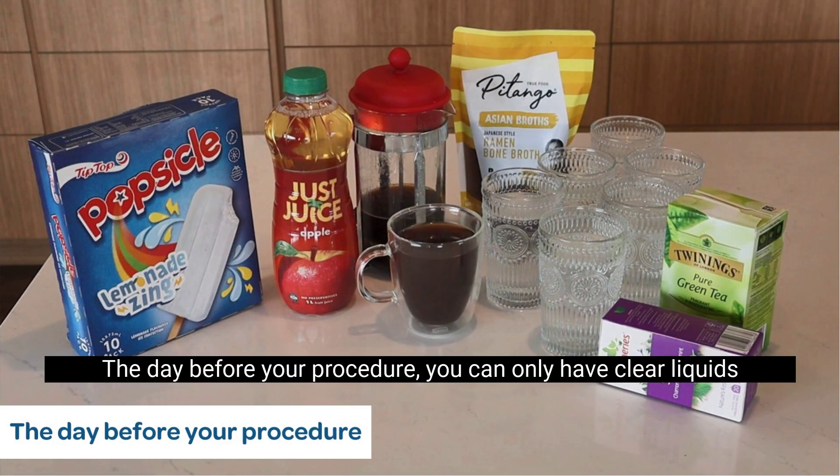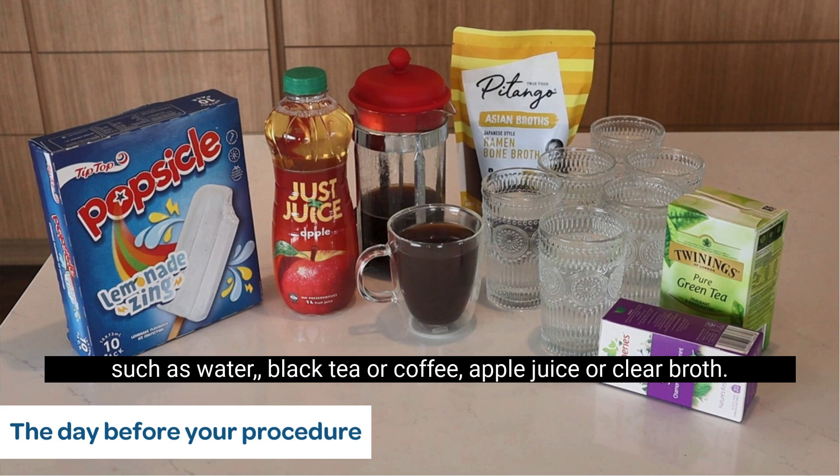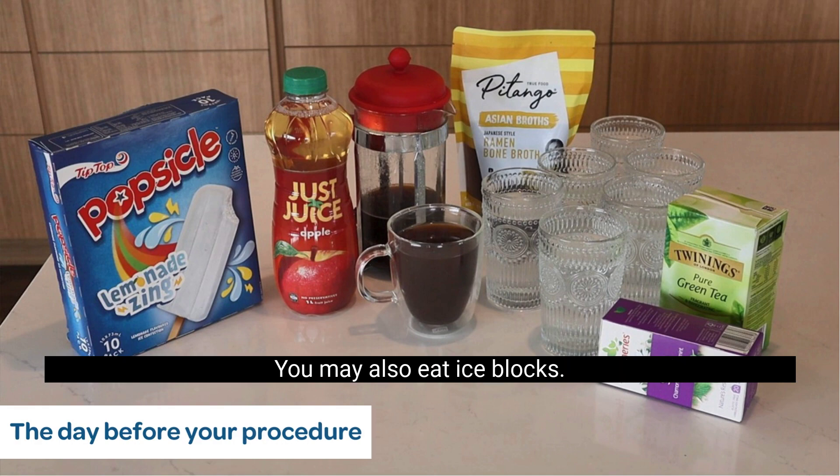The day before your procedure you can only have clear liquids such as water, black tea or coffee, apple juice or clear broth. You may also eat ice blocks.